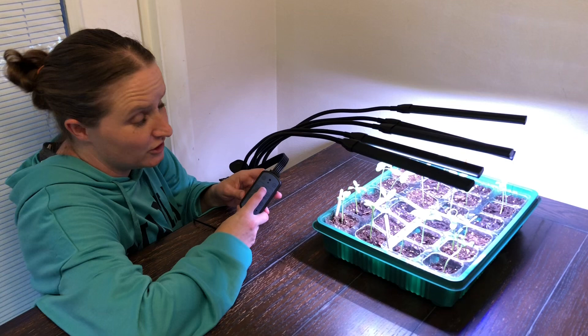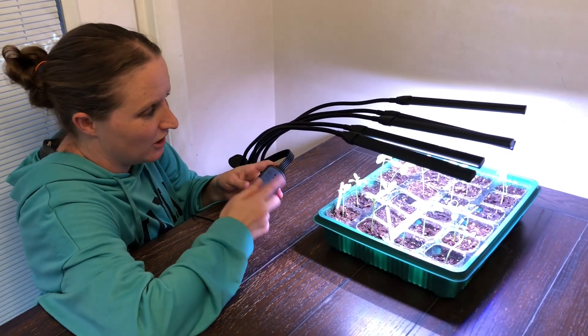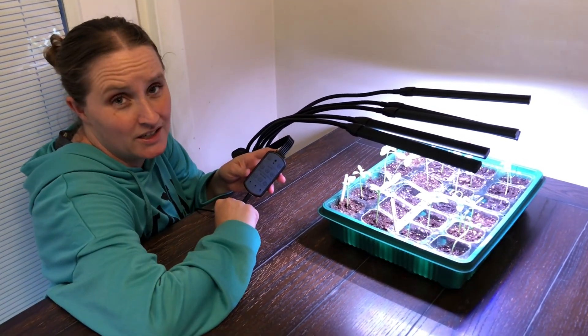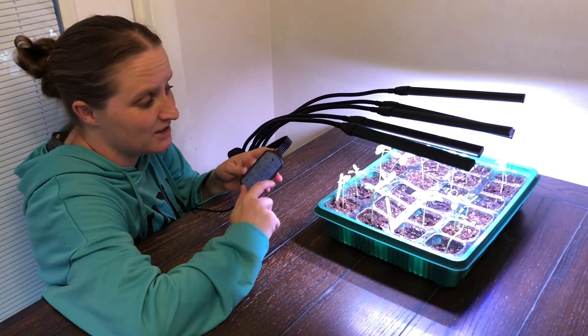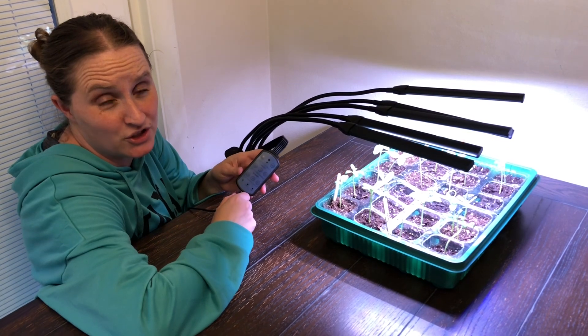There's a unique button here — you can push this UV button and you might not see anything happen, but a special light comes on which will help eliminate bugs or diseases from your plants. That's a really nice feature.